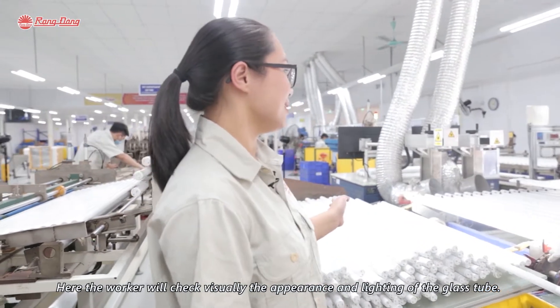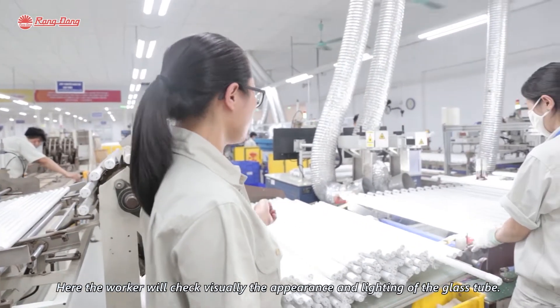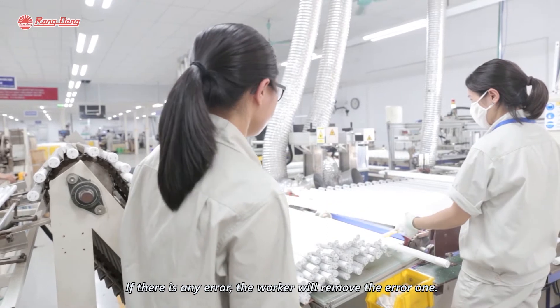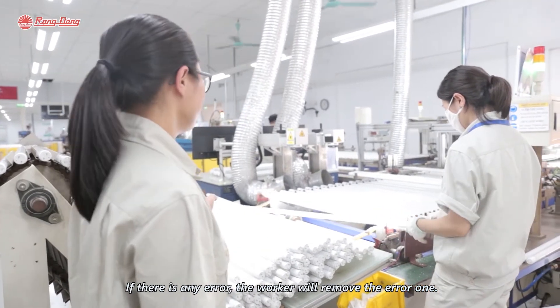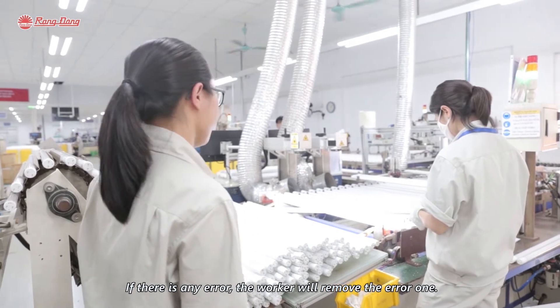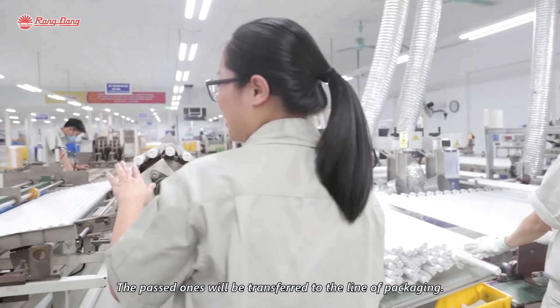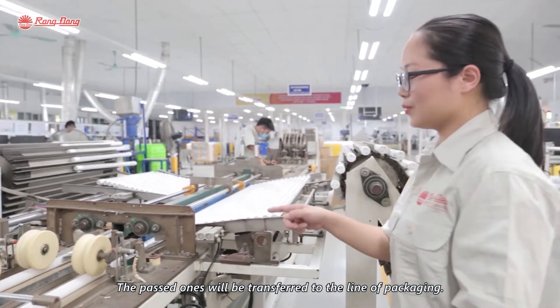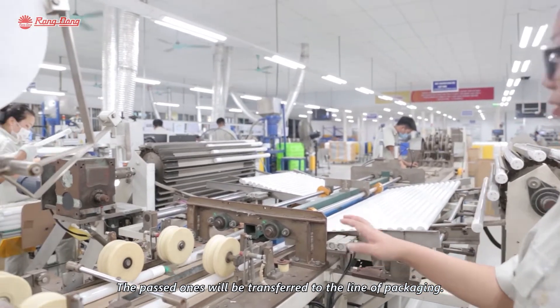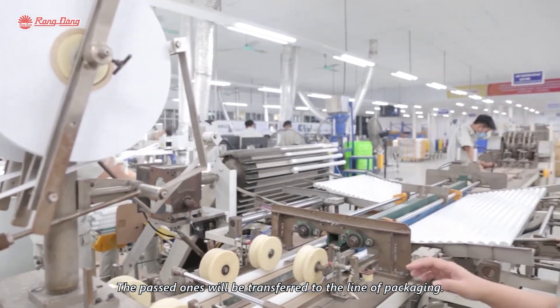Here the worker will check visually the appearance and the lighting of the product. If there is any error, the worker will remove the defective one and the passing products will be transferred to the next stage.